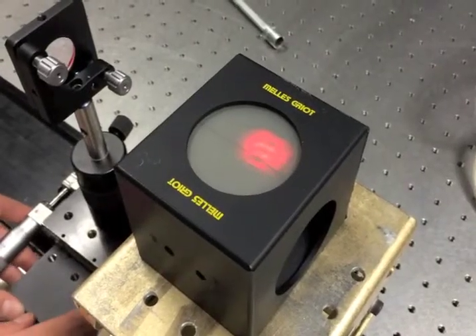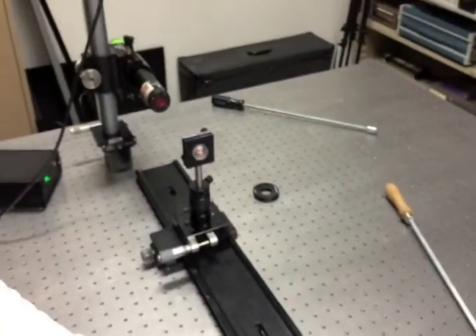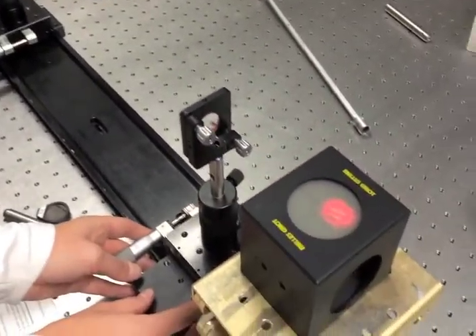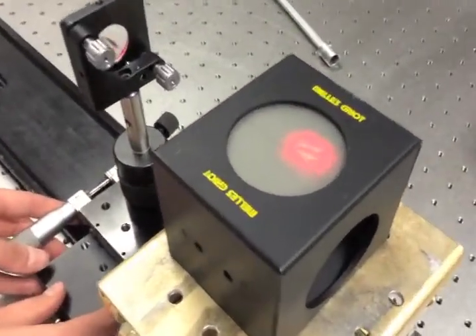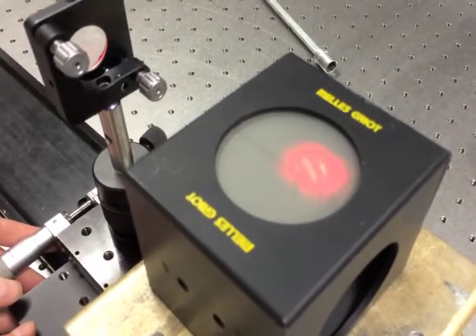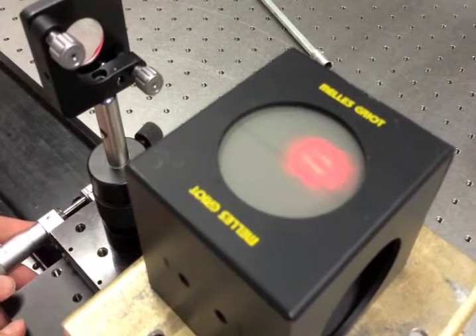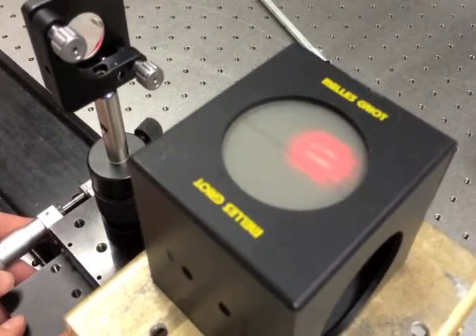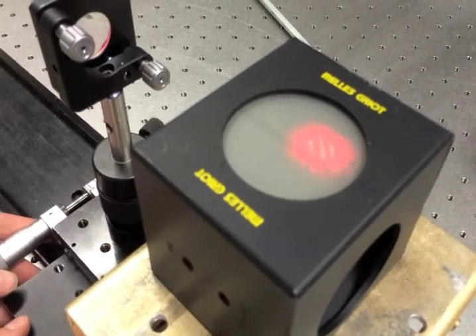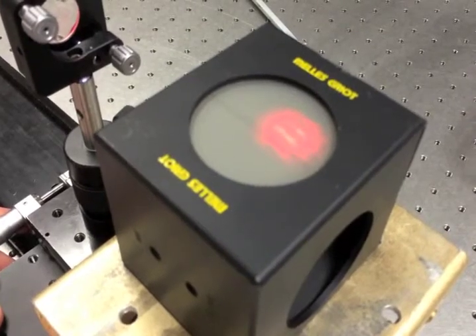Using the lenses that we aligned to the laser, we built a beam expander which is the exact opposite of a Galilean telescope. The only thing that was left after aligning the lenses was the Z displacement from each other. Using a shear plate, we can check collimation for this beam when the fringes are aligned with the line on the shear plate.